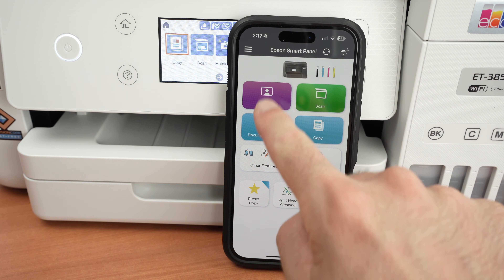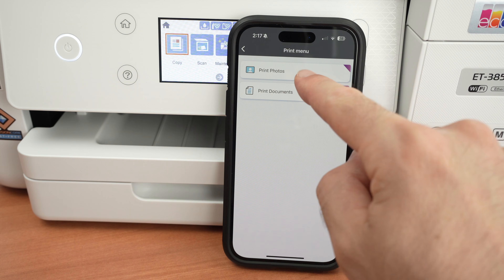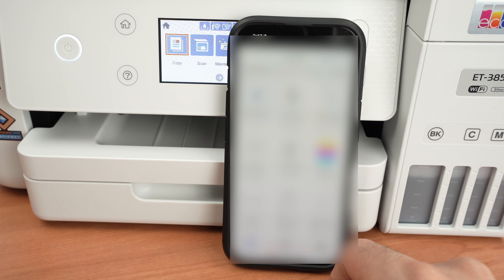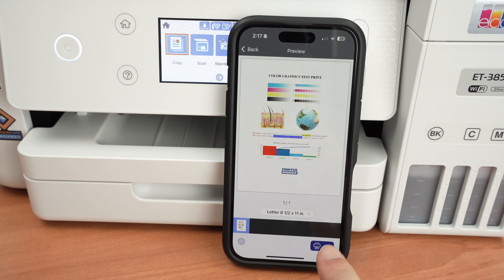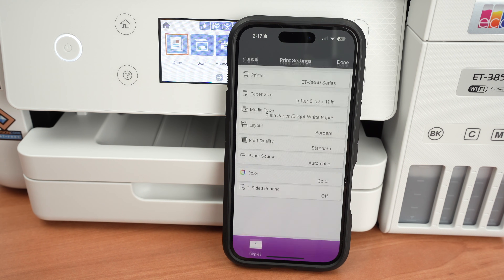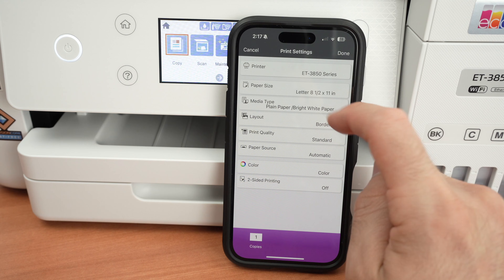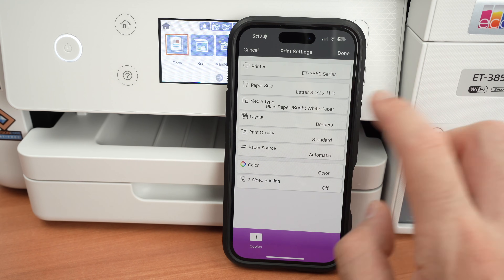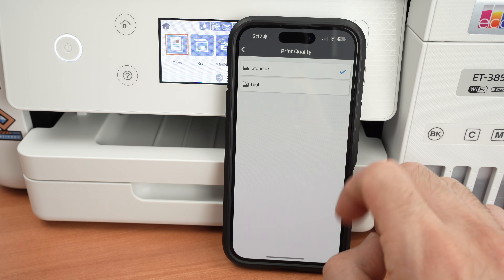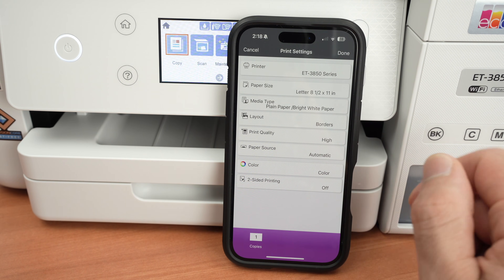To print, select Print, then choose whether you want to print a picture or a document. Find whatever you want to print in the memory of your iPhone. Before pressing the print button, tap the cogwheel on the lower left to change settings: paper size, paper type, borders, and print quality. If you're printing pictures, go to print quality and select High — otherwise some details may be lost while printing.